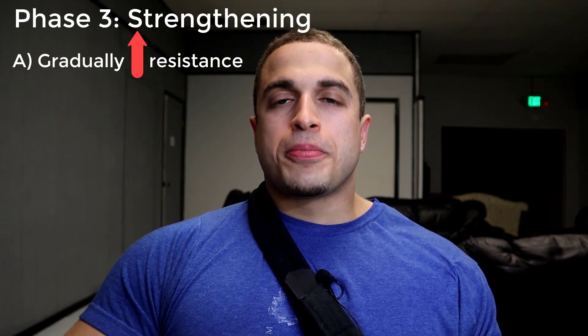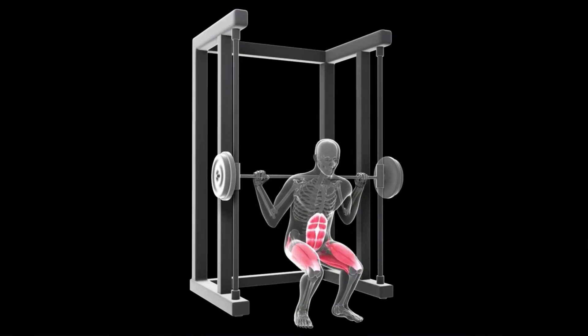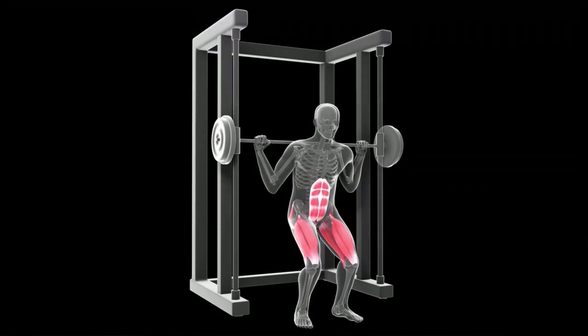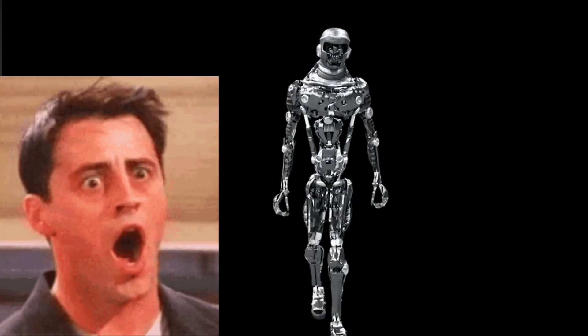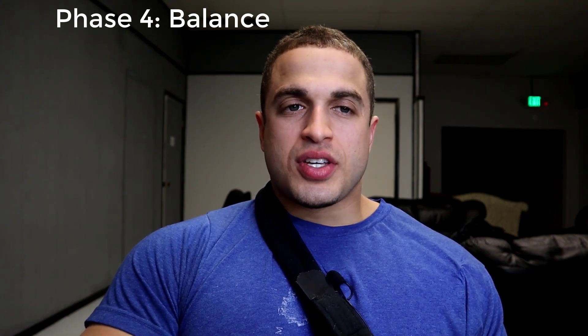The third phase is strengthening, and this highlights the fact that a flexible muscle is nothing without the strength to move it. Gradually increasing your muscle strength will help you normalize your walk so that when you go out in public it's a lot more natural and you're more mobile, and it doesn't draw any attention to you.